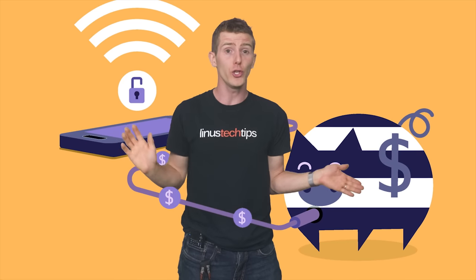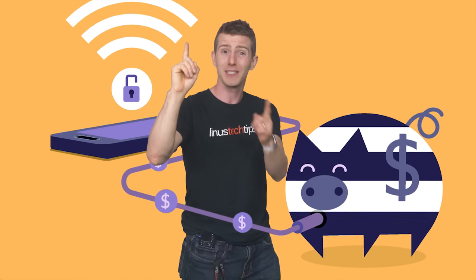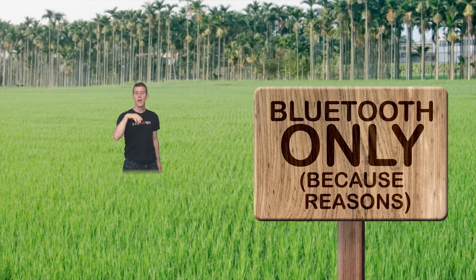I would definitely recommend setting a password and securing your connection, preferably with WPA2 security. If you don't, anyone in range can use your hotspot, so they could run up your data bill or even potentially see what you're doing. You can also tether via Bluetooth, but due to its low maximum speed, I'd recommend against it unless you have no other choice.